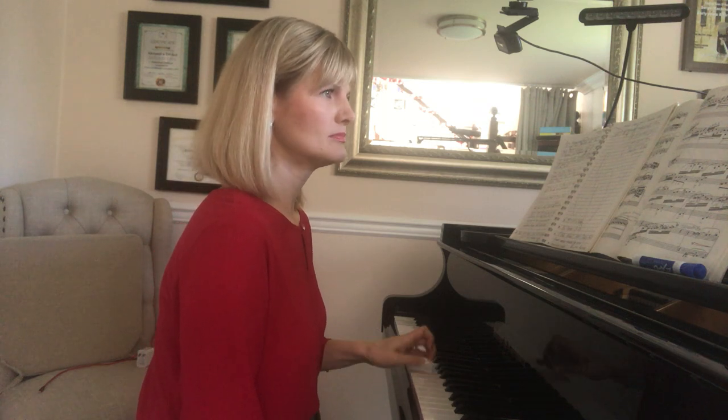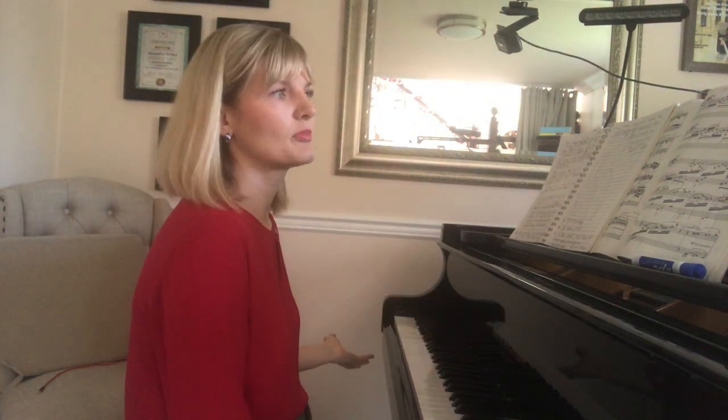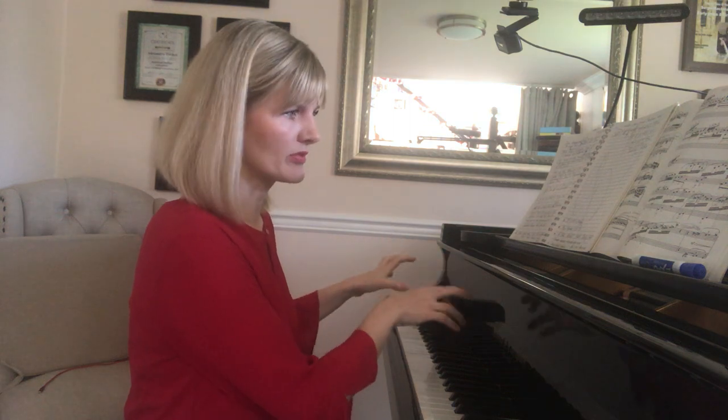When you look closely, even without playing, you will notice that the bottom voice in the left hand is marked with an accent. When you play it, you will discover that it's just a stepwise motion — right from F-sharp up to C-sharp — when you arrive at this dramatic C-sharp minor harmony. So it's just one phrase, and we'll be talking about how to build it so it actually sounds like one line.